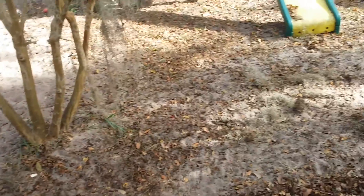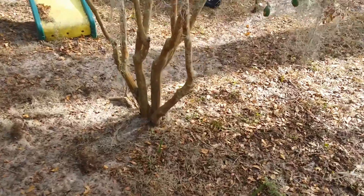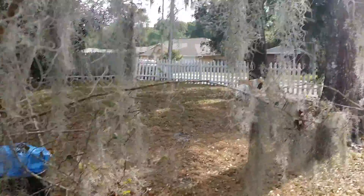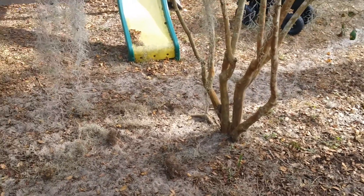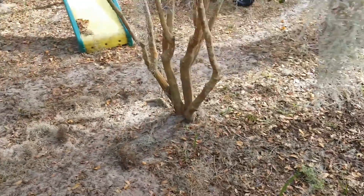My wife really loves these crepe myrtles, so we don't want to just cut them down. I'm going to dig them up, dig some new holes over there, put them in those holes over the next few days so they don't die, and then once we get the spa in, I'm going to be replanting them back in their original locations.